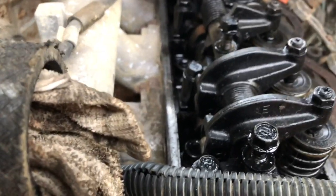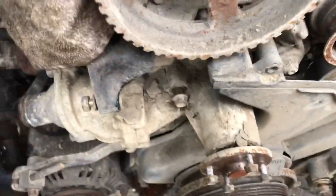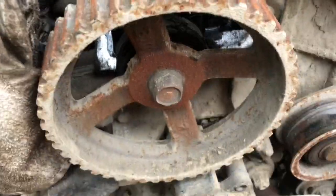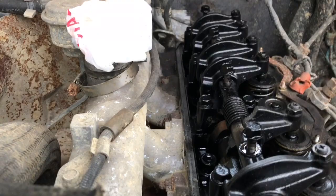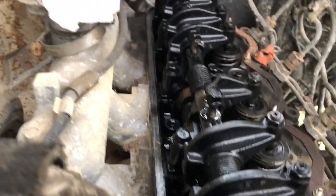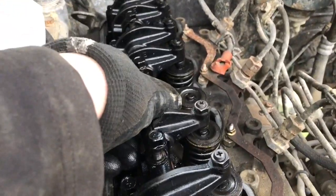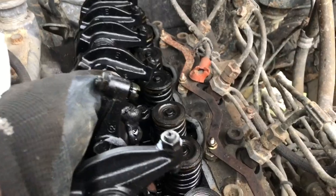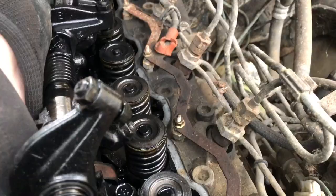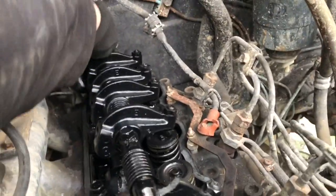I've decided to take the rockers off because the lower pulley I'm trying to loosen is going round. If there is anything forcing against the valves — because now everything's out of alignment — I don't want it to cause any more damage. I'm just going to loosen all the top bolts.